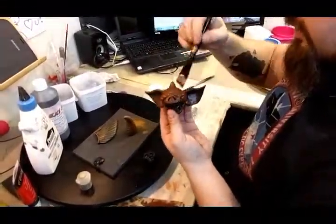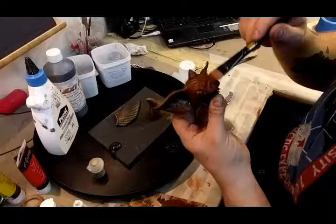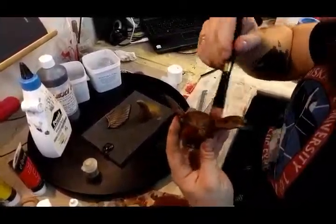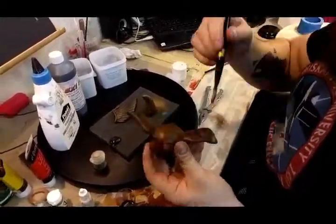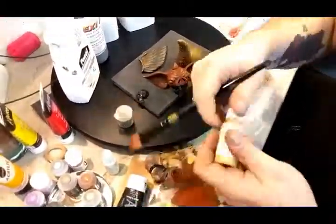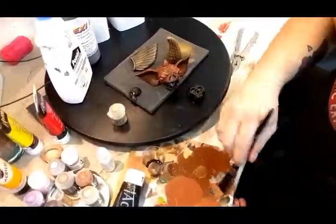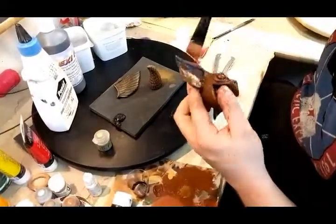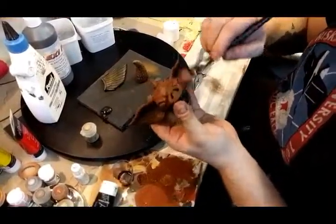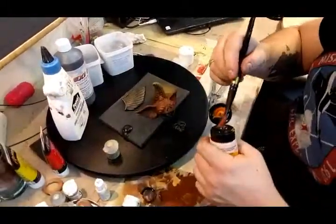I'm putting down some reddish brown just to get a nice skin tone going. And now I will commit — I am a committing guy. I will commit to a paint scheme, which is always a big step in a paint job. I'll go with orange because I like orange and I don't get to use it very often.